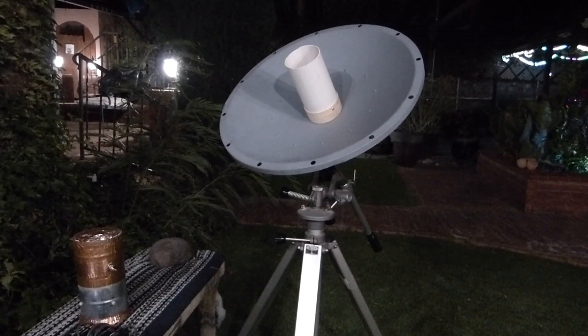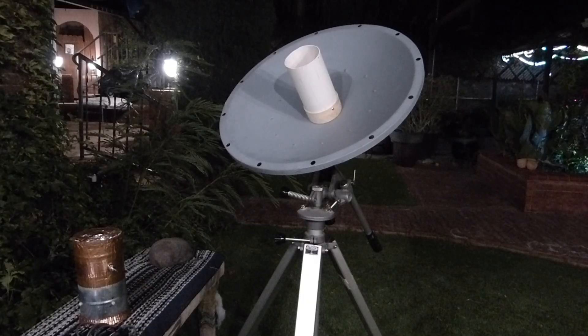Tonight is October 11th, 2025. There are a lot of videos out there about people using their tiny spectrum analyzers. I got one, and I'm going to show you how to look at the H1 — the hydrogen line — in a nebula.